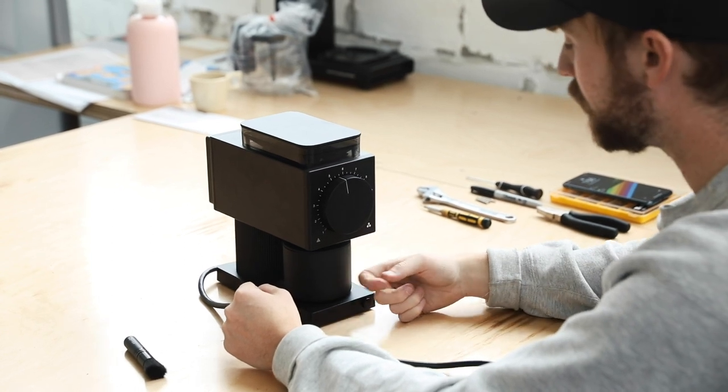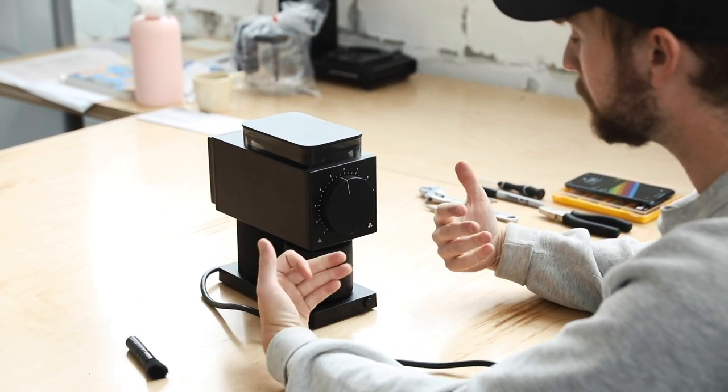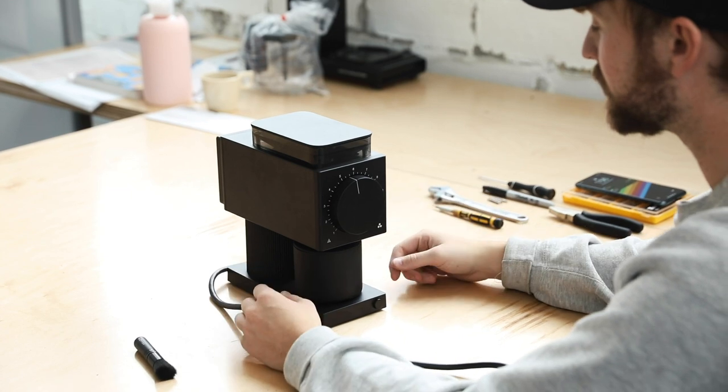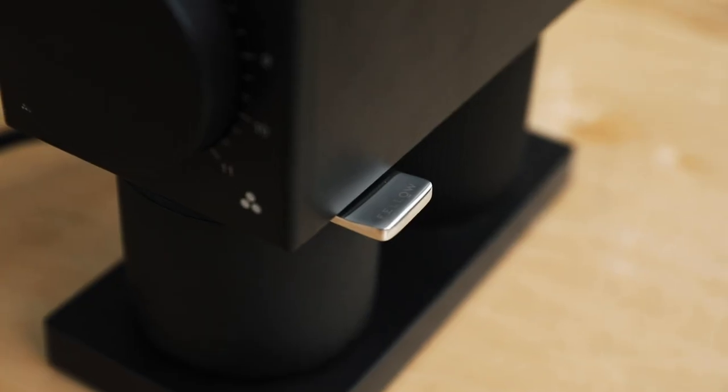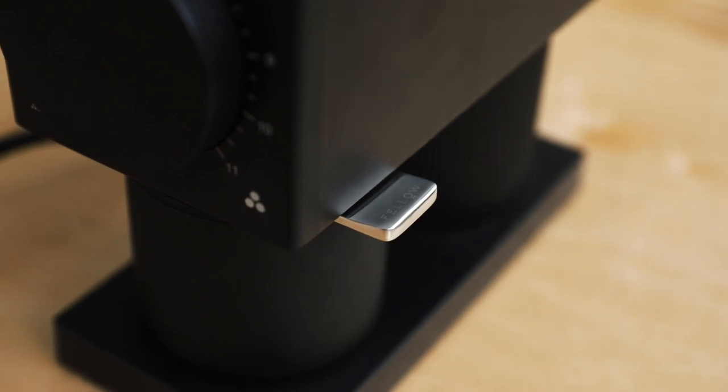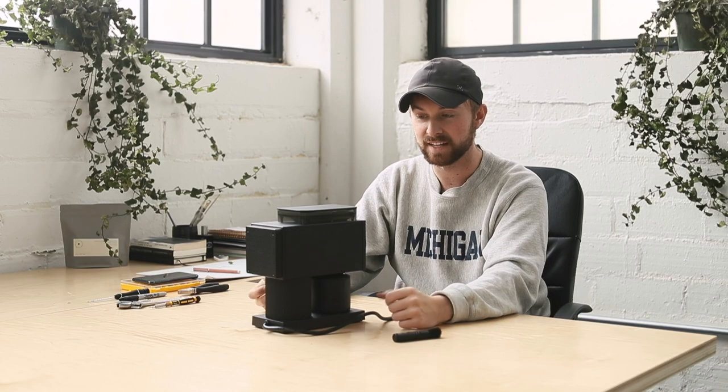This actually has an auto on/off function, so when you turn it on it's going to turn off when it's finished dispensing grounds. You also have a knocker here, which is also something you don't see on a lot of home grinders — which is partly why this raised 1.2 million dollars on Kickstarter.